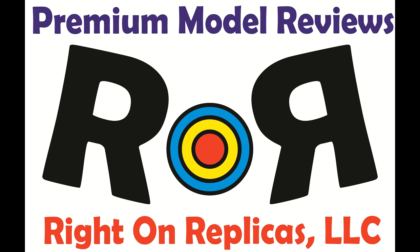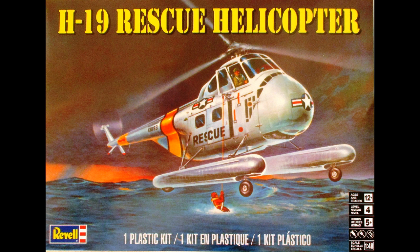Thanks for joining us at Ride On Replicas, where we're proud to bring you the best scale model kit reviews on the planet. This review covers the Revell H19 Rescue Helicopter Kit — kit number 85-5331 in the current catalog.